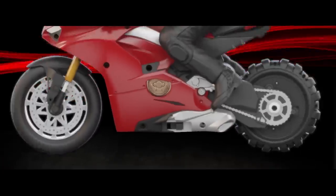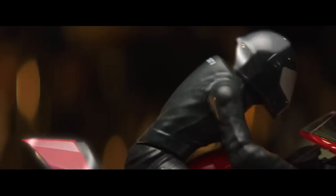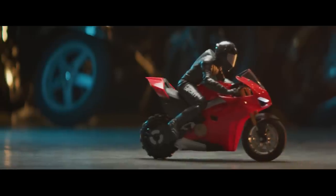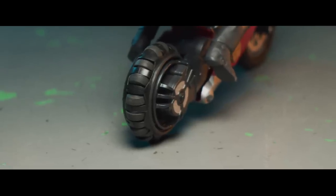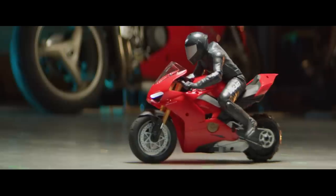Now turn on the Upriser and balance it. Make sure it's on a flat and smooth surface. Gently place one finger on the fender or the rider's head and keep it there while the Upriser auto-stabilizes. You'll feel the back wheel engage — once you do, remove your finger. The Upriser may shift slightly as it calibrates its balance. Once auto-balanced, turn on the controller. When connected to the bike, the headlights will flash and then remain on.